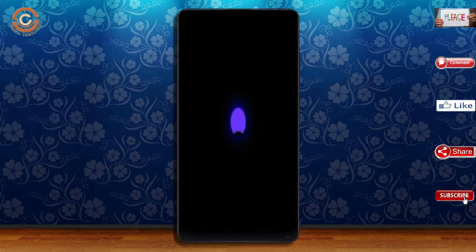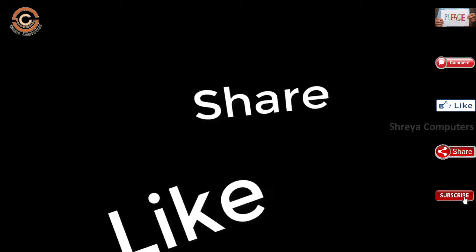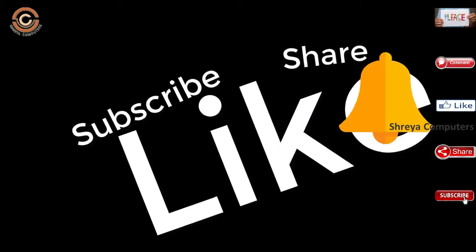I will show all the features available in Oreo 8.1. Don't forget to subscribe to the channel and click the bell icon.